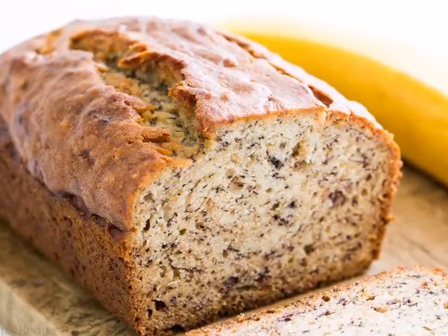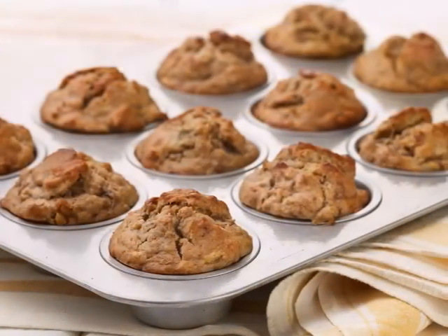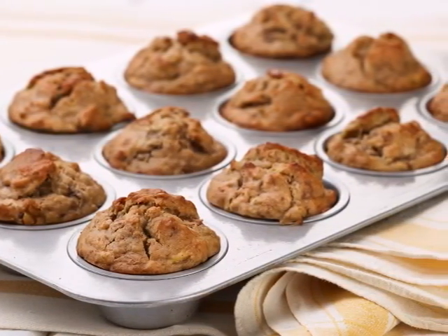I had somebody reach out on our red carpet dials Facebook page and asked me to make banana bread. I was really stumped, but I think I figured out how to do it. I like how it turns out.